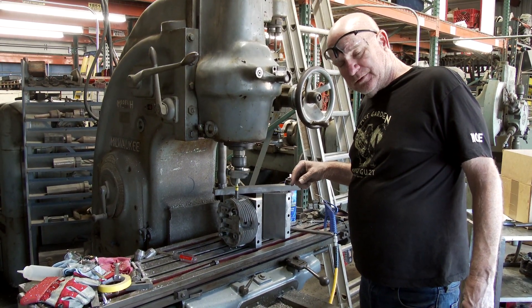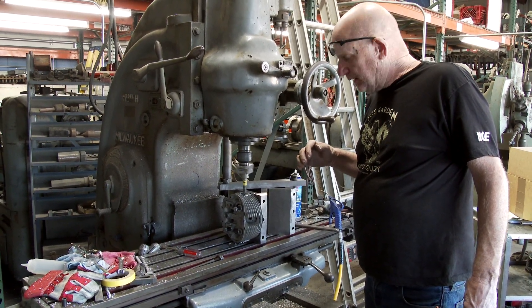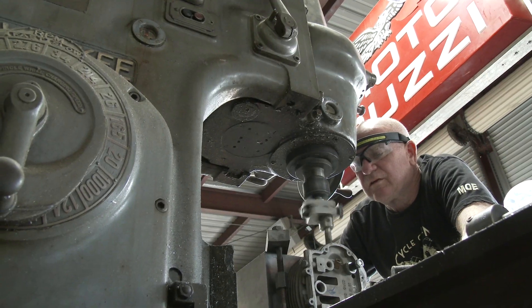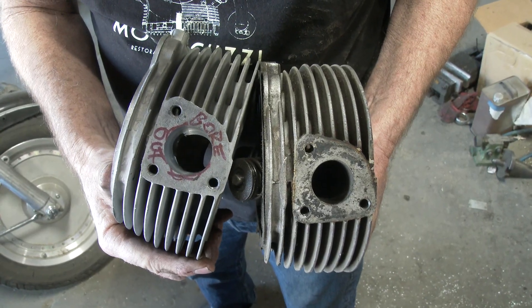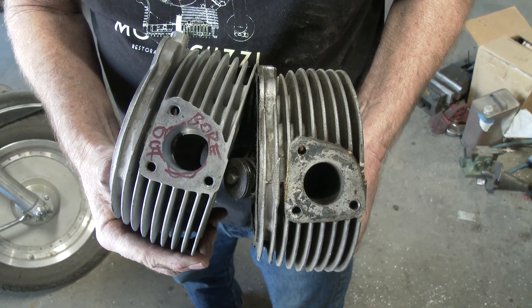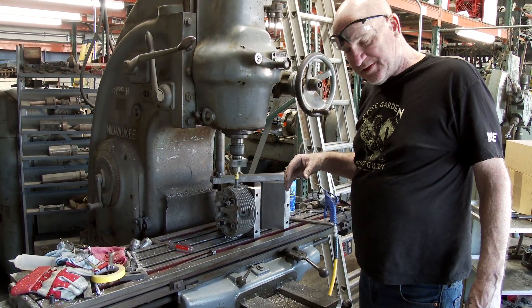Today we're boring out ambassador heads to basically make them into El Dorado heads. That's the only difference between the two heads - this bore. When they came out with the ambassador, they had a smaller bore. They thought that was going to be better for the 750cc.